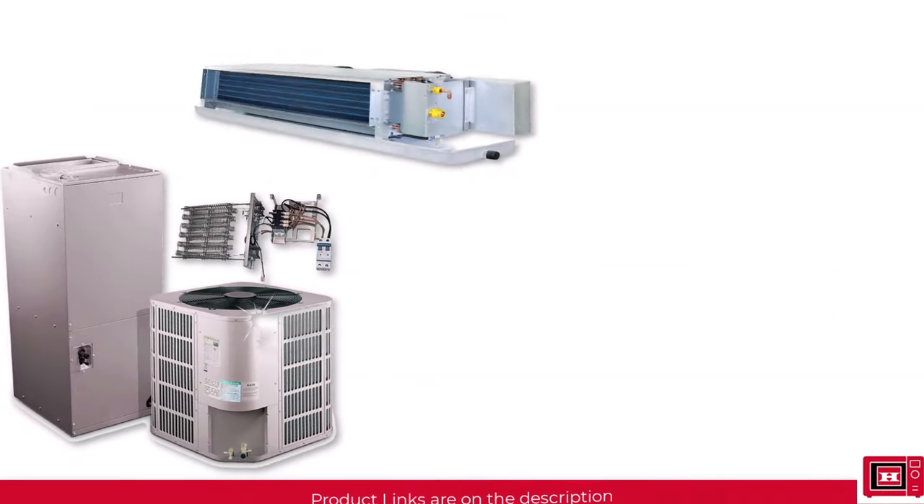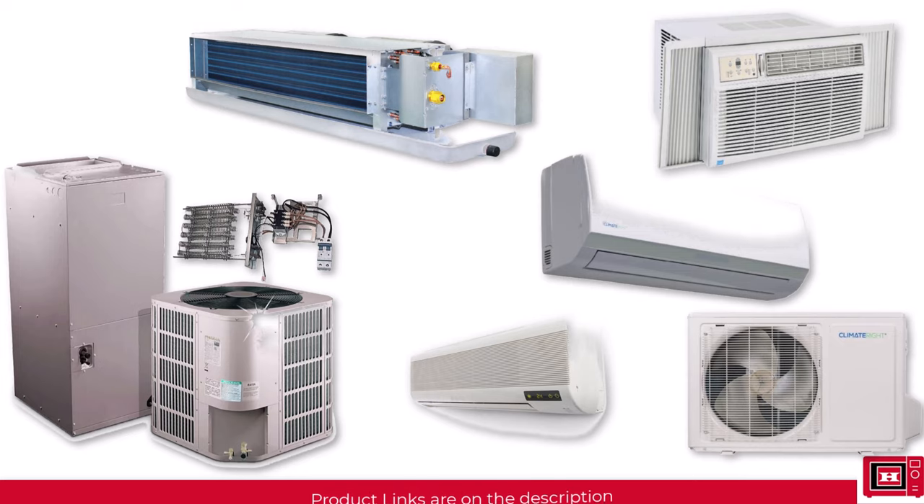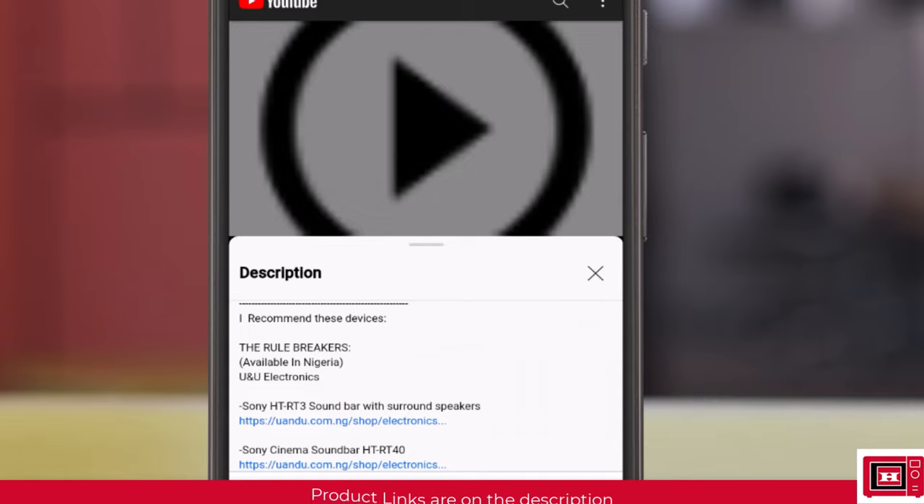Before I begin, I would like to mention that not all AC designs are dangerous. In fact, I'd be recommending some real good AC split unit products in the description of this video at discount prices.